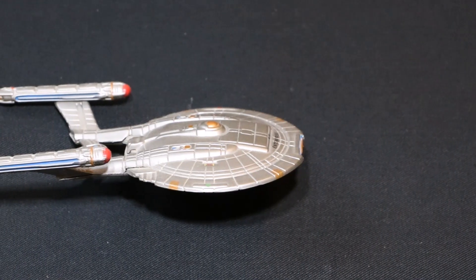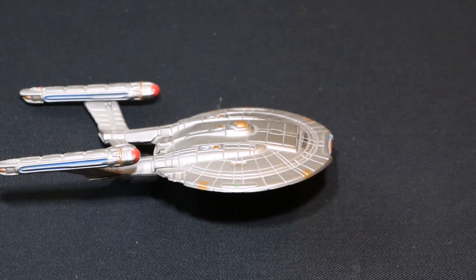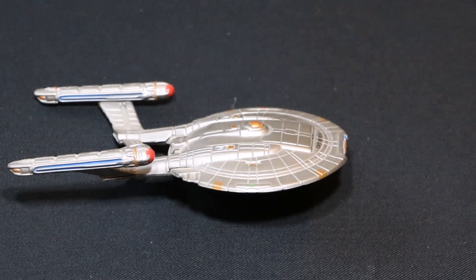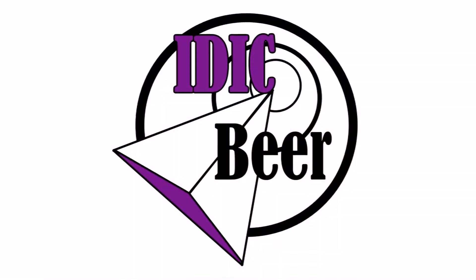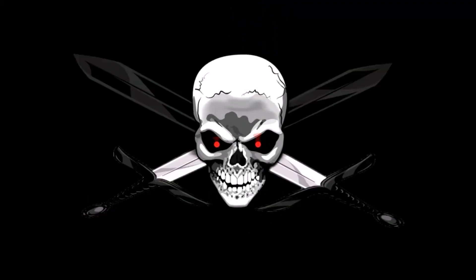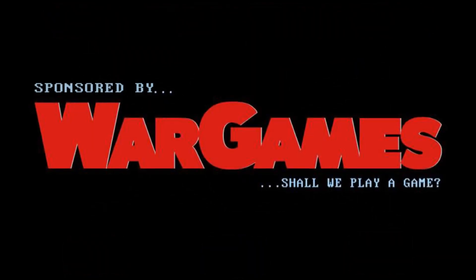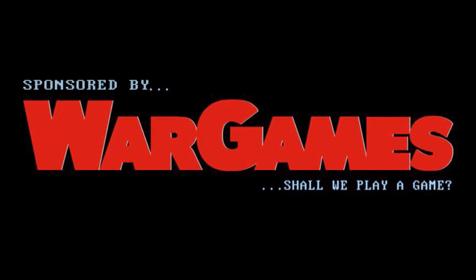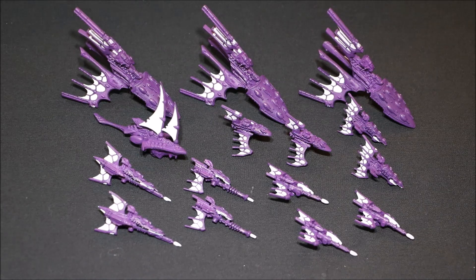Captain's log, stardate 02-02-17. The purple is all finished and ready for washing. Let's have a closer look at the ships. Nick speaking and welcome to this video.